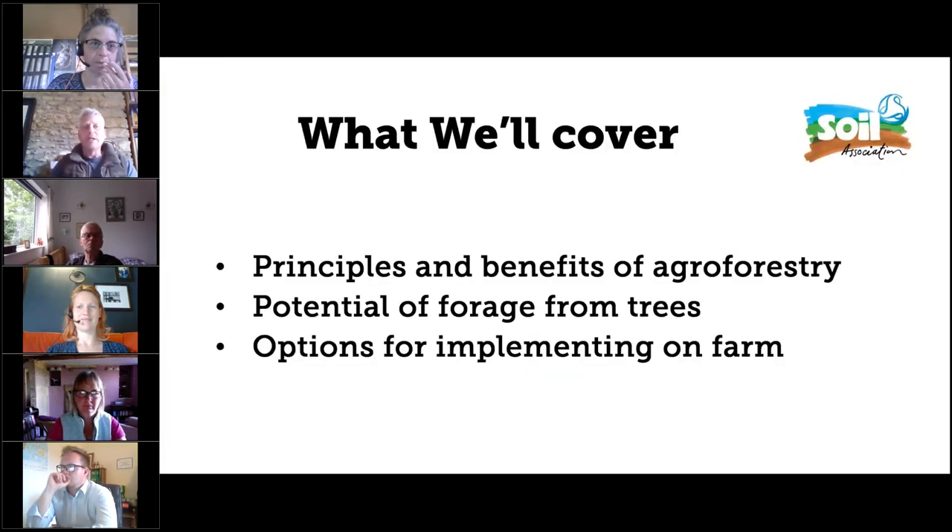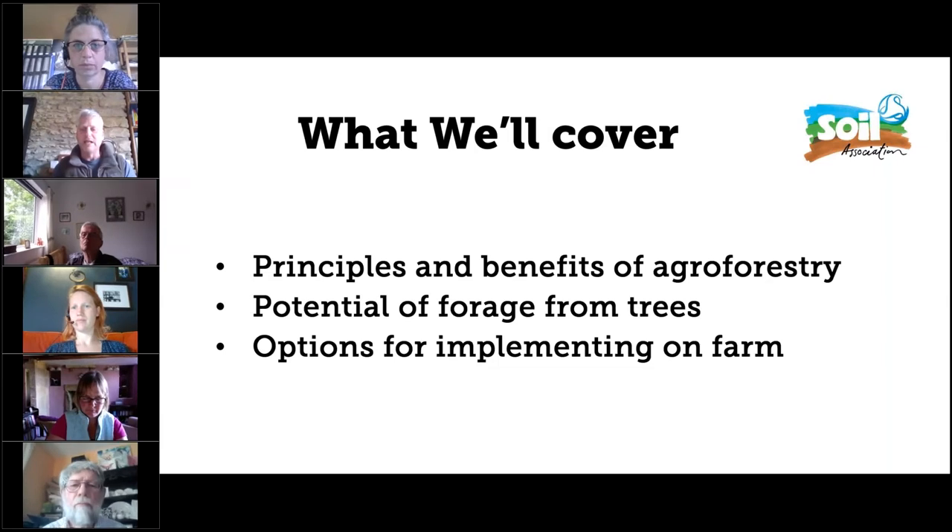I thought we'd start with a quick overview of agroforestry, then look specifically at the potential of forage from trees and how that can supplement grass forage, and then go through some options for how you can implement agroforestry on farm. I'll try and cover some of the questions that came up before the session as I go through, but there will be time afterwards to cover those as well.